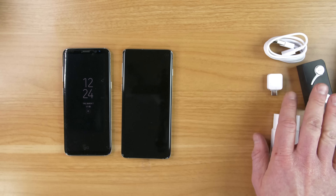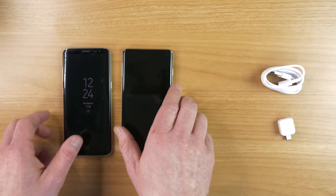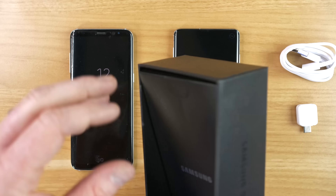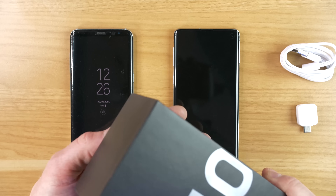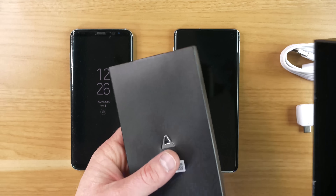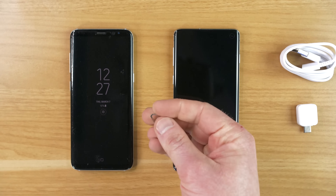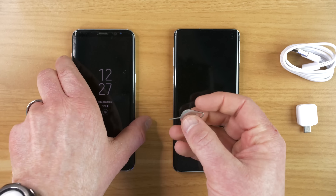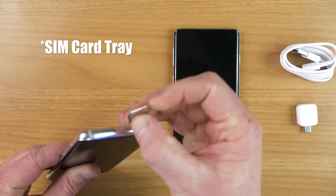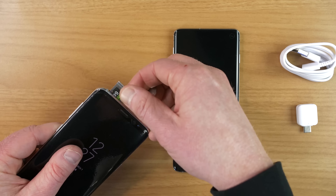We can move most of this aside but we will keep the USB connector as well as the USB-C charging cable. There is one more thing inside the box — it's hidden up here, so you may need to shake it quite a bit to get the paperwork out. Here we have the SIM ejector. You're going to place this in the SIM card slot on the existing device and pull out the micro SD card.